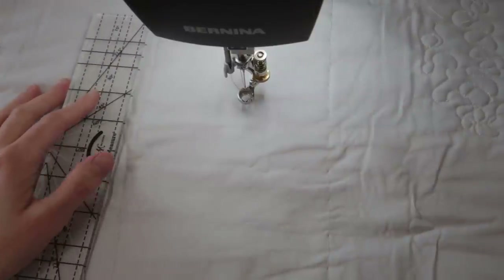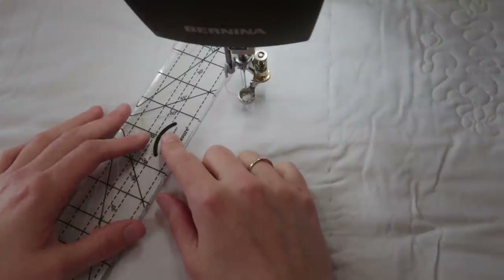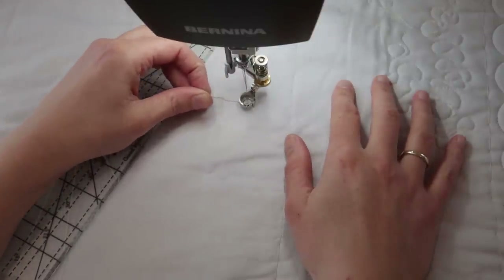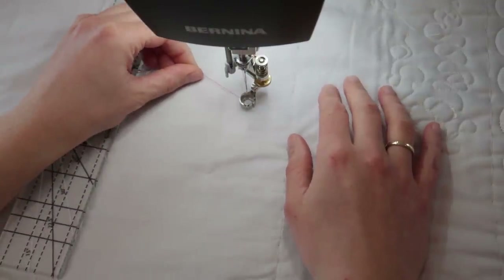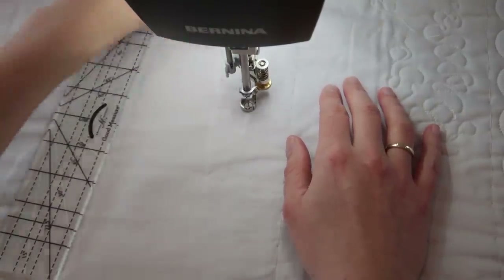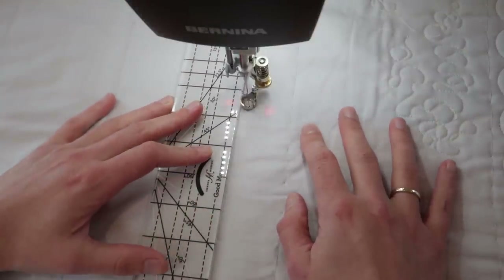Now let me show you what we'll be doing today. We're going to start by outlining our trees, and for that I'm going to use my ruler foot and a straight ruler. You could also do this with a walking foot or a regular sewing foot, since it's just stitching straight lines — but I like to use my ruler and ruler foot.